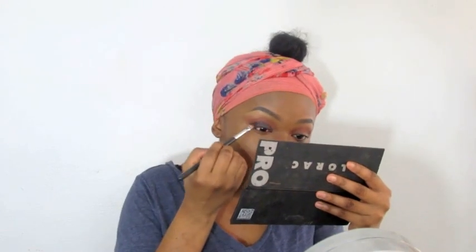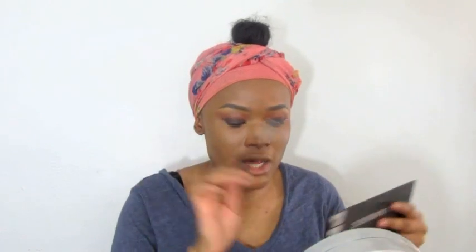Taking espresso and packing it on the lid so we don't have any gaps. Because if we do have gaps for our glitter, we want there to be this nice dark brown color to make up for it. I'm also winging this color out. Then taking a smaller blending brush, I'm going to be taking sable, which is the color right next to espresso — just a lighter brown — and blending out espresso with it.